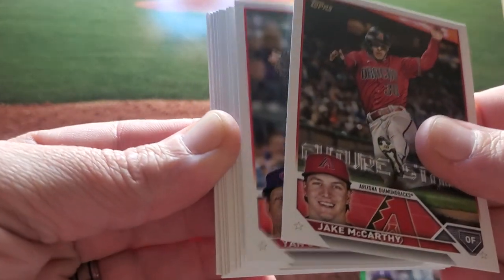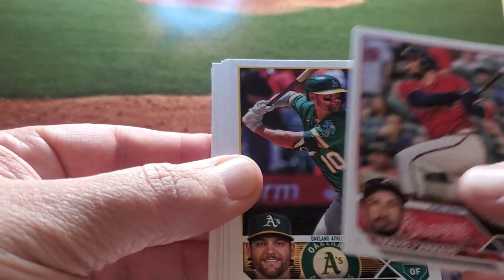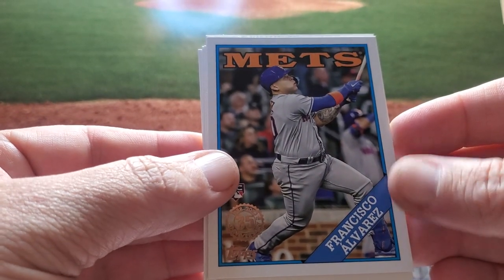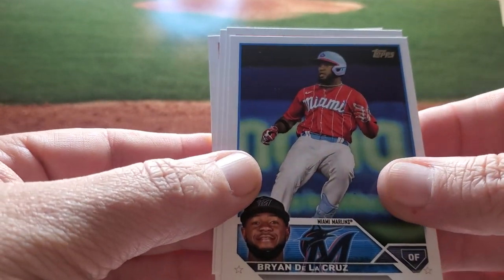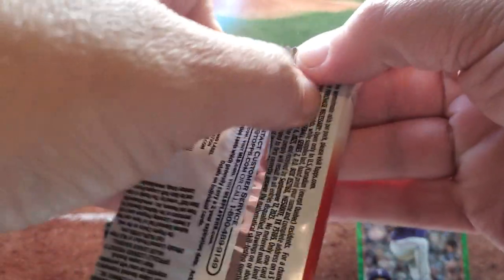Jake McCarthy — Future Stars. Brian Bryce Wilson. Yinsul Diaz. Bobby Dalbach in the Boston throwback. Travis Dornell, Chad Pender, Hayden Wesneski rookie, Joe Adele. And here we go — a Francisco Alvarez on the '88 style. That's awesome. Brian De La Cruz. DL Hall. Louis Ringifo. Edwin Diaz. Hitting a lot of good rookies.